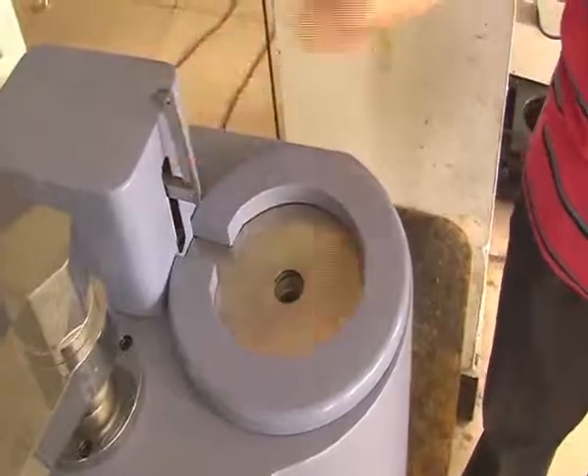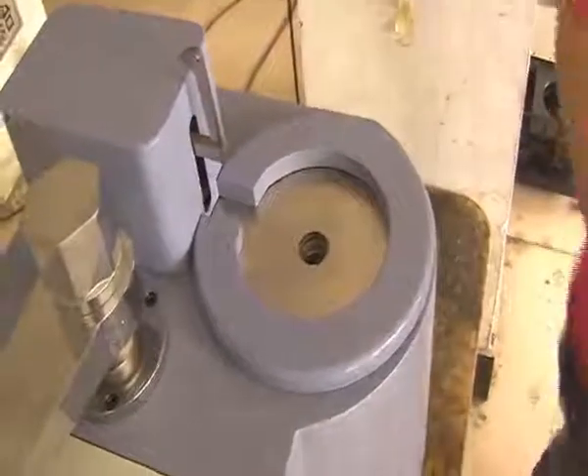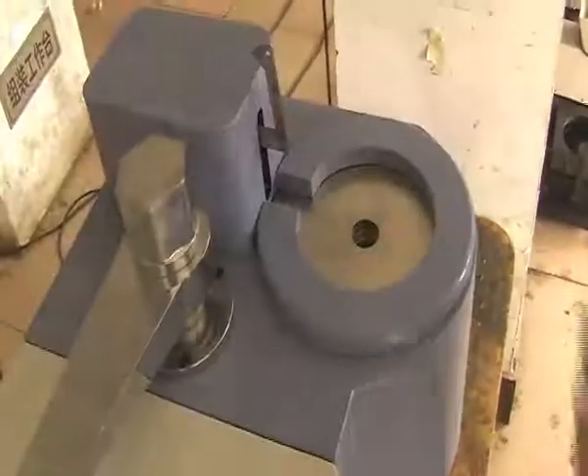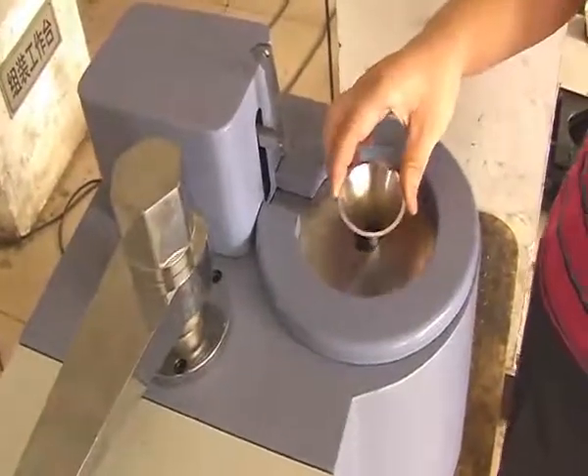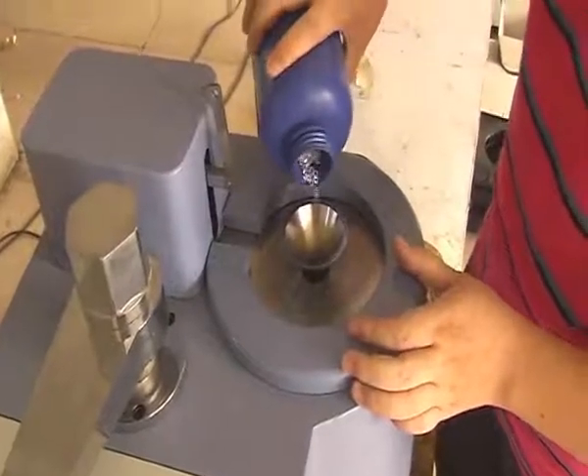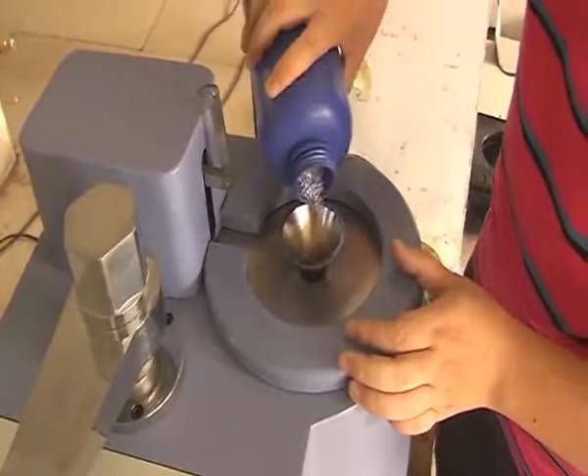When the temperature reaches the constant position, we have to put the material into the charging barrel. First, take the pin vertically, then place the funnel. Second, put the material into it, and take away the funnel.